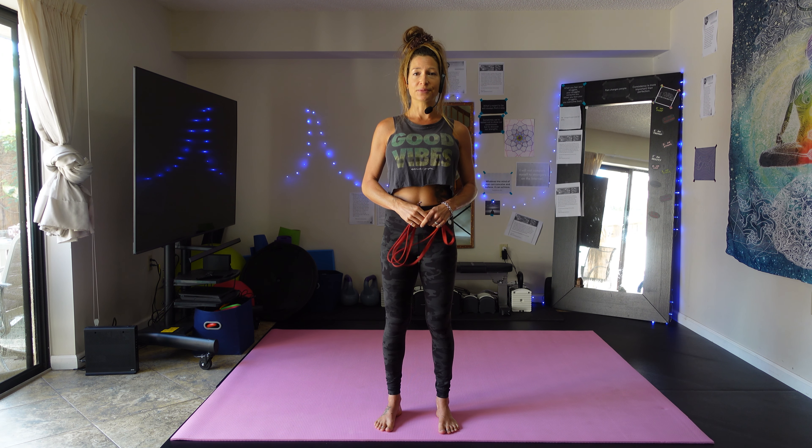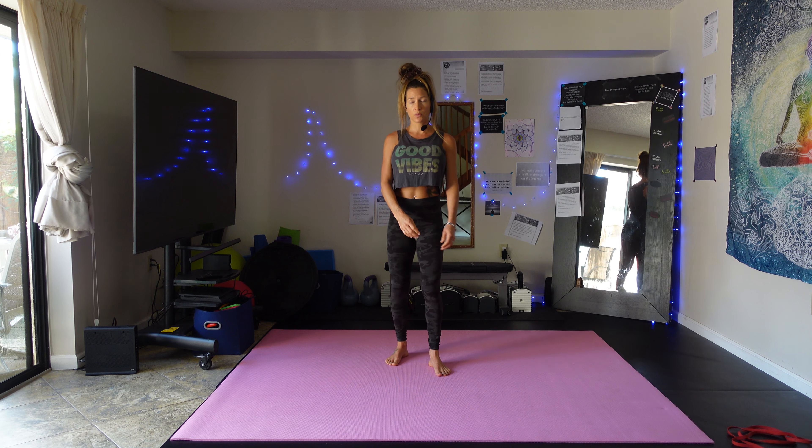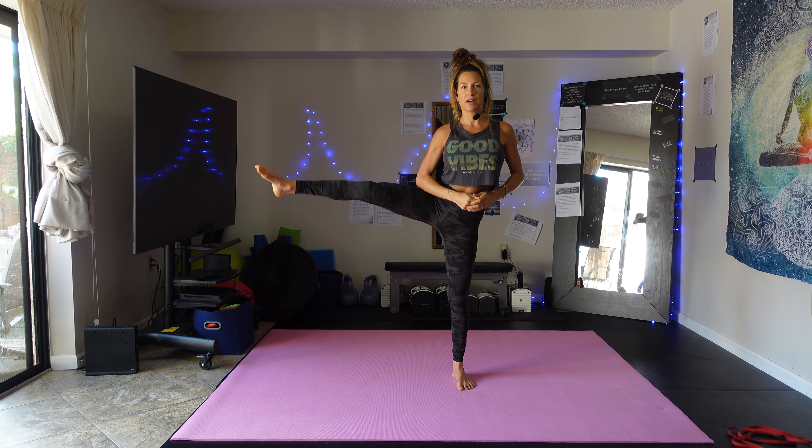Hi, Jenna here from Soul Rebels. Thank you for joining me today. Today's exercise is going to be a super band workout using our lovely super bands. I have two here — one that's lighter and one that's medium. If you have one at home, use whatever one is heavy enough to give you enough challenge, but light enough to get you through 20 reps of an exercise. I'm going to use my medium one today. This will be resistance training with the super band — a total body workout.